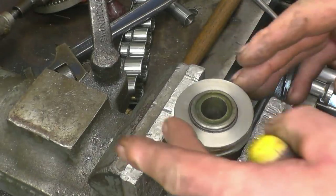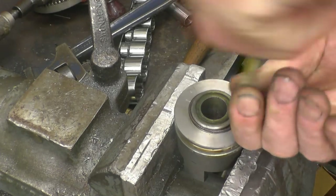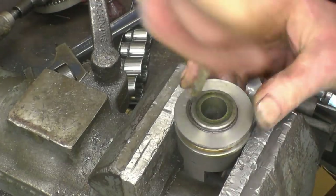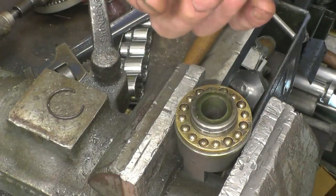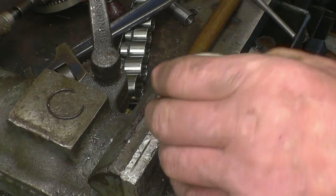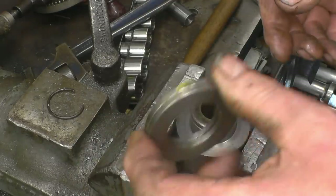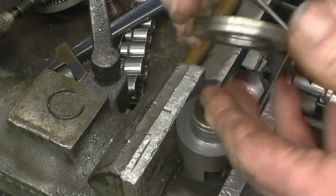I've had loads of comments from viewers about this thrust bearing on the governor of the engine — people saying we should really harden the thrust washers. They are made for it; the thrust washers are made out of high carbon steel and they will harden no problem at all. So what we'll do is take them up to heat, do a little experiment on them, harden them, and then people can put their minds at rest that they're not going to wear away.